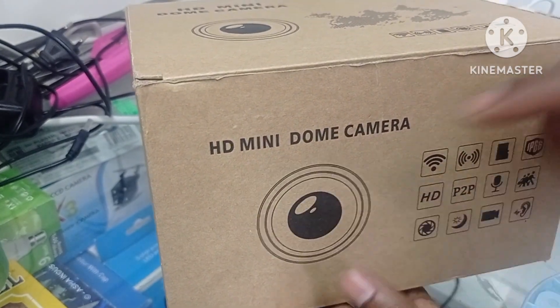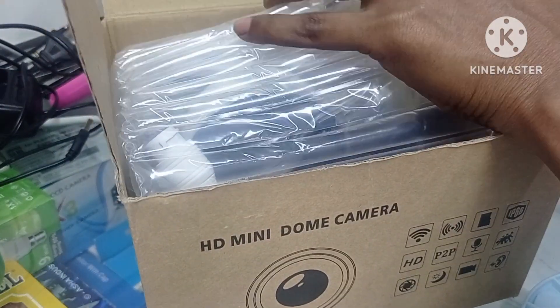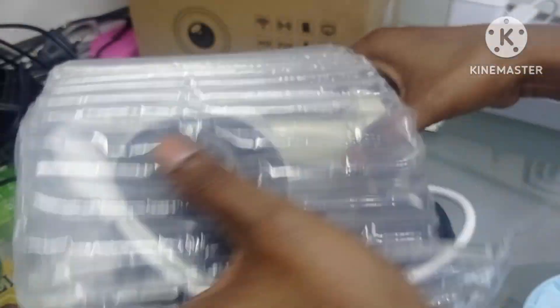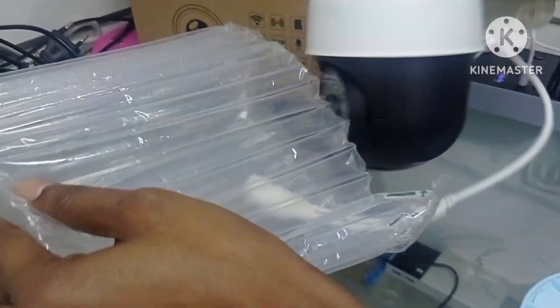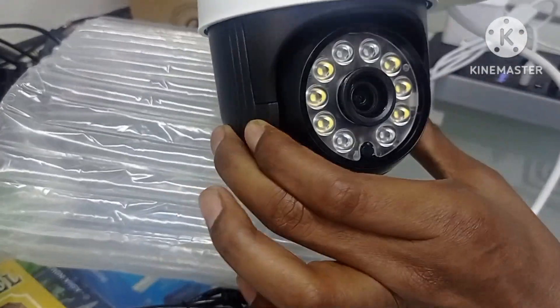This one is the mini dummy camera. This is the transactable. This is the camera. And this one is the 360 degree camera.